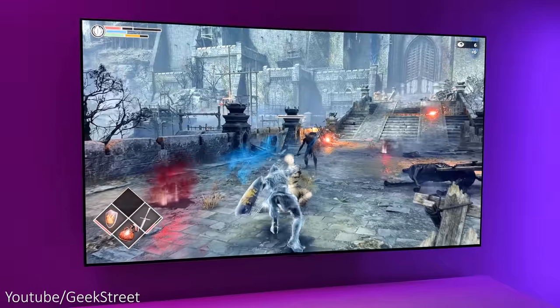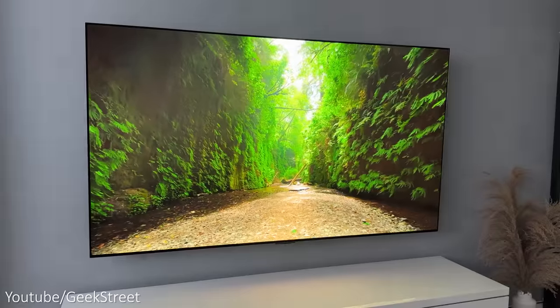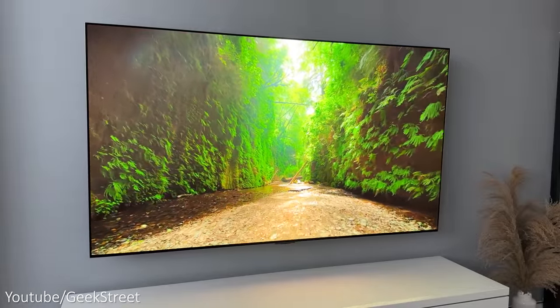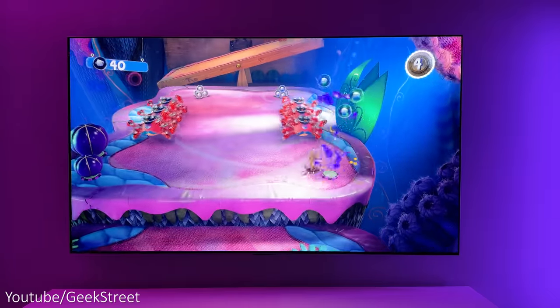The sound quality from the speakers is not bad considering how thin the TV is — it has 7.2 channel down-firing speakers. However, if you're getting this TV for movies and gaming it's definitely worth investing in a good soundbar or surround sound system for the best experience.